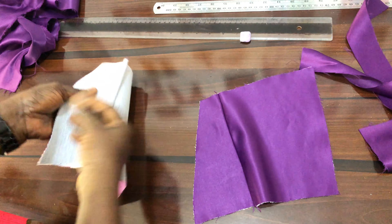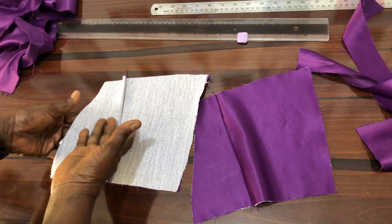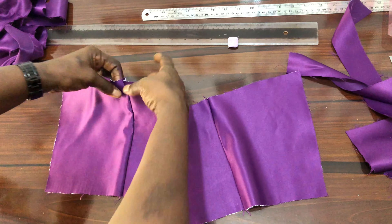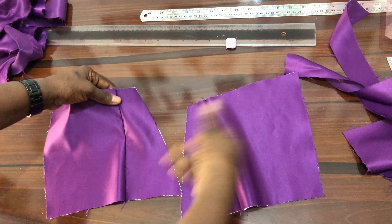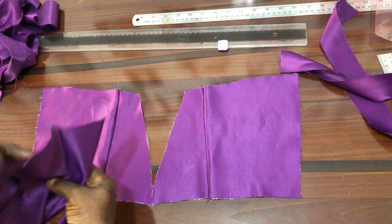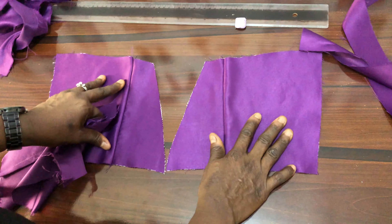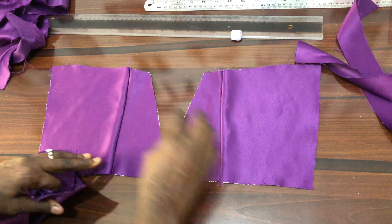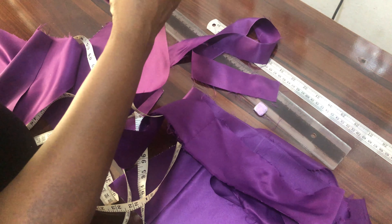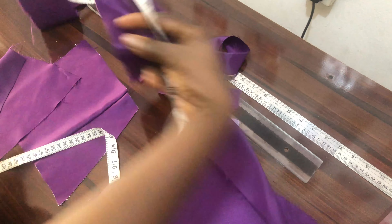When you are ironing your darts, ensure that you iron the darts toward the zipper side — that's the way you iron your darts; don't let it face away from the zipper side. I've done the lining the same way: I've made the darts and ironed them. I've cut out my rope — I measured 3 inches wide by approximately 85 inches long.